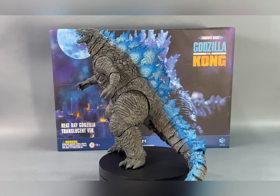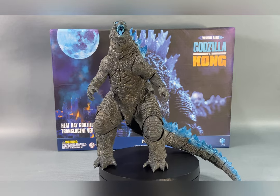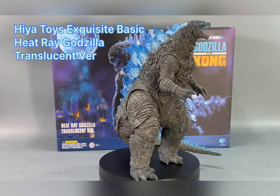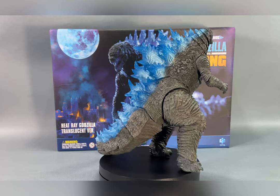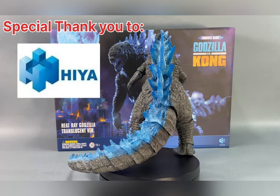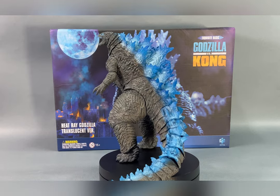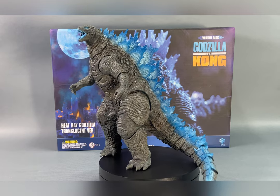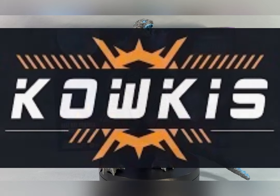What's up guys, Harold here, Figure Mania Show. Hope you guys are well wherever you are in the world. In today's video we're taking a look at Haya Toys Exquisite Basic Heat Ray Godzilla translucent version. Before I go any further I want to give a special shout out and thank you to Haya Toys for sending me out this figure for review. If you guys are on the fence or not sure where to pick up your MonsterVerse Haya Toys figures, look no further than cowkisstoy.com.